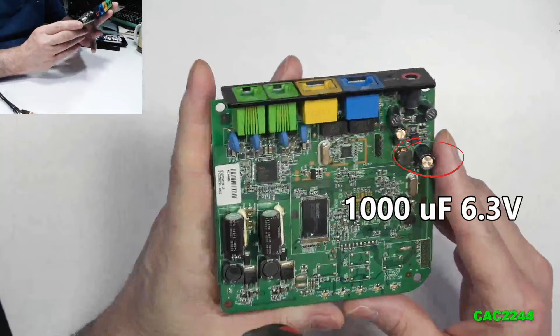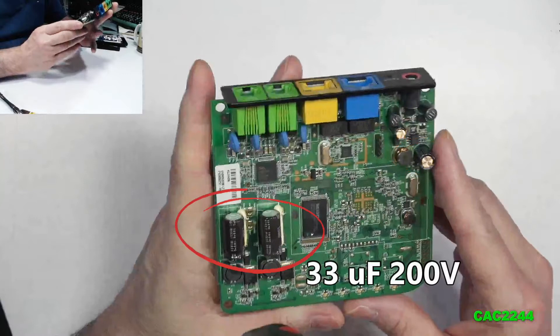The one just behind it, in the middle-right of the board, is a 1,000 microfarads, 6.3 volts. And the two larger capacitors at the bottom left are 33 microfarads, 200 volts.